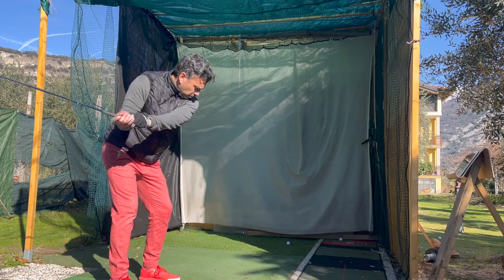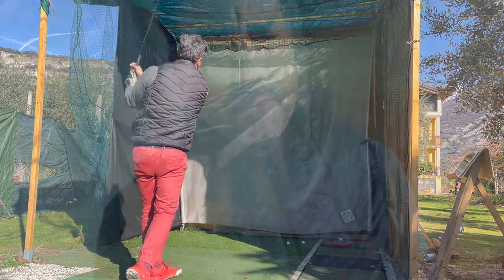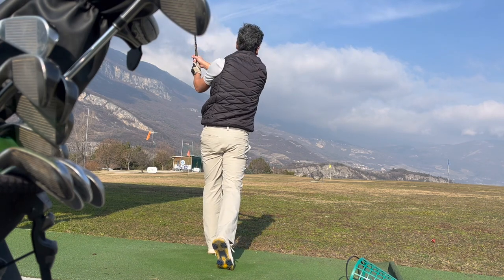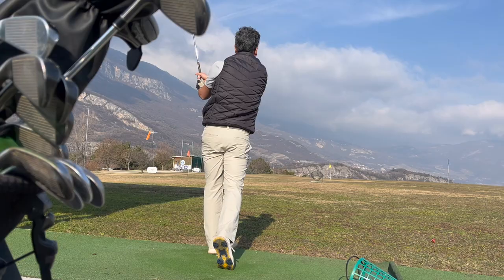Welcome back. I've been practicing a lot with my irons and improving my swing speed — about four miles an hour extra with my driver and consequently with my irons as well. But what I noticed lately is that I'm tending to hit these massive draws. Normally I hit a fade, so I've been looking into it and doing a little research.